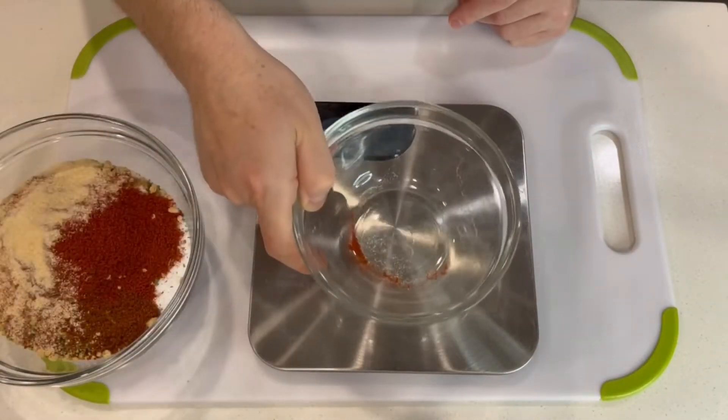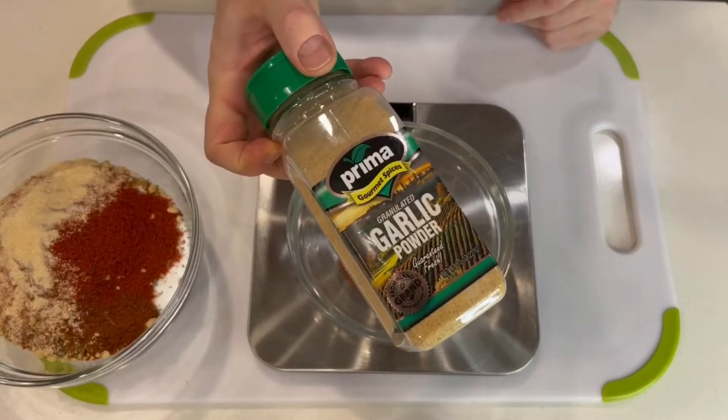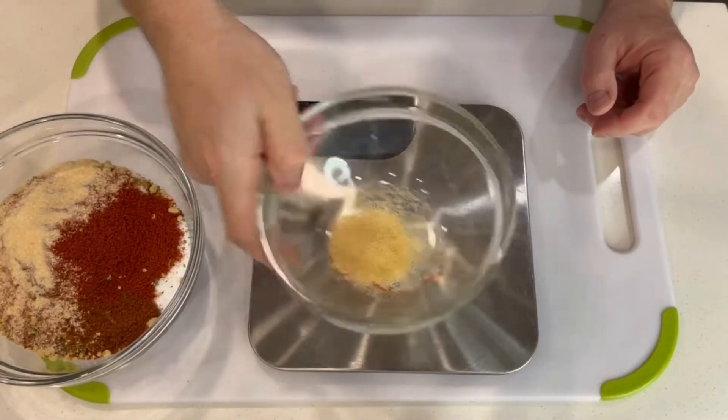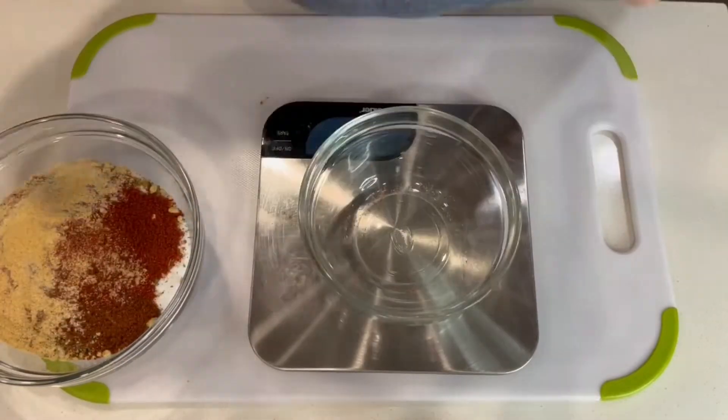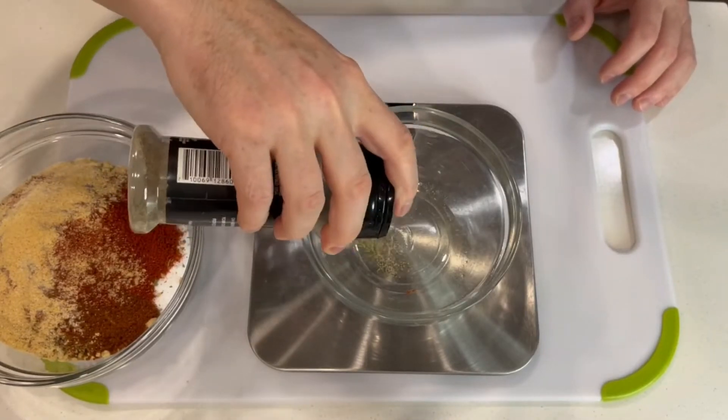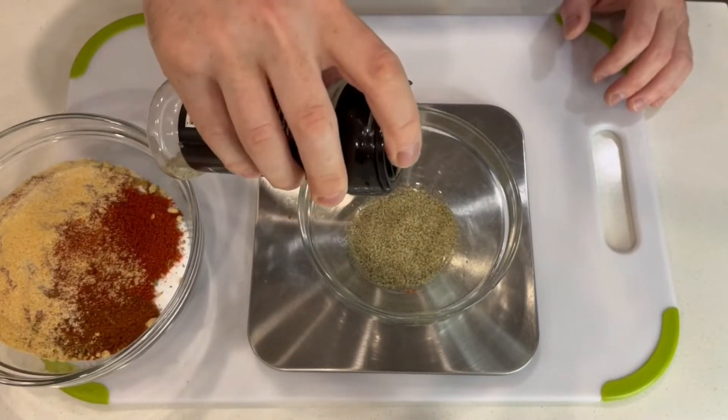Some types of foods and some types of techniques definitely require you to measure instead of using a measuring cup. In here now we've added onion powder, garlic powder, and ground black pepper.